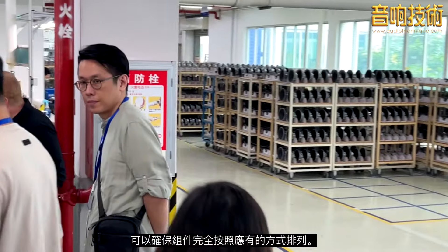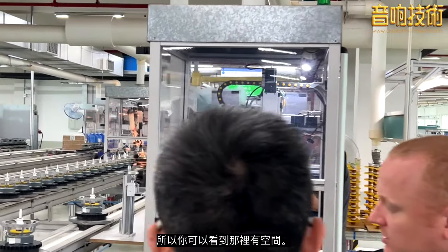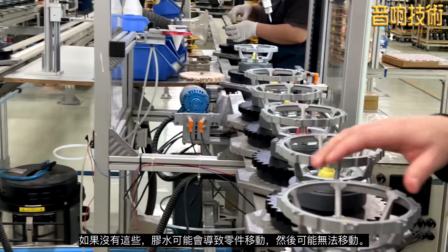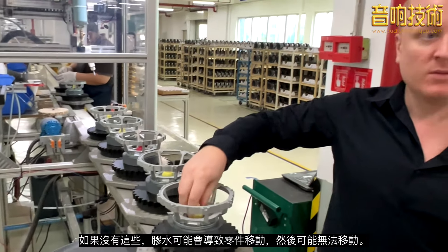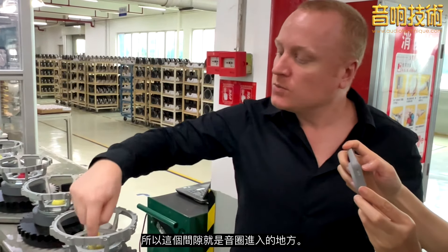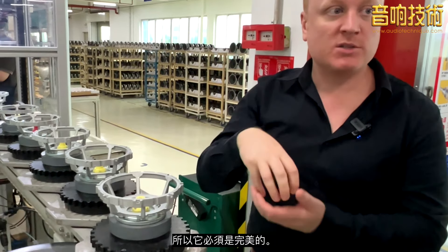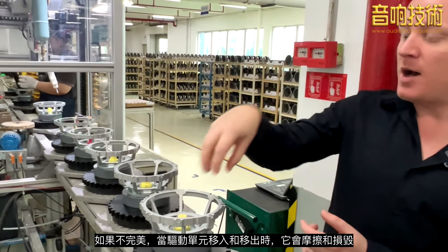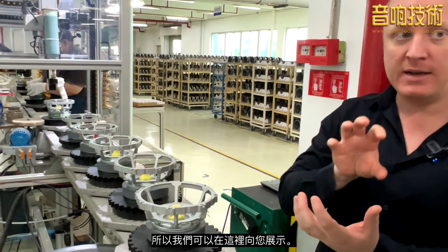This makes sure the components are lined up exactly the way they should be — you can see there's room there. Without these fixtures, the part could shift while the glue is setting, and there could be no movement. Within that gap is where the voice coil goes in, so it has to be perfect. If it's not perfect, it'll rub and scratch when the drive unit moves in and out.